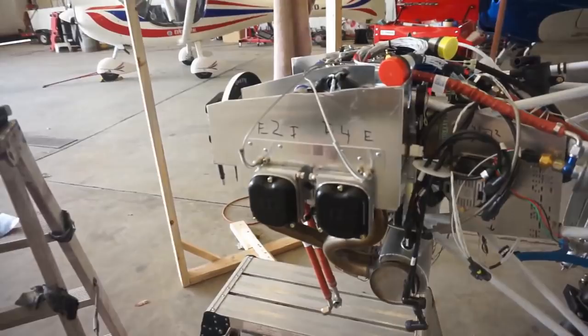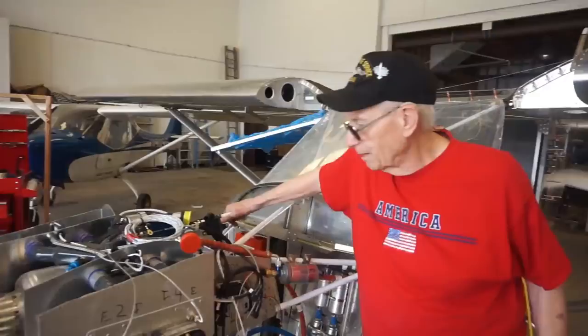And more work to be done back there. Now, if you come up front, which is where all the magic happens — actually, let me get Bill on camera so we can talk to him about his airplane.